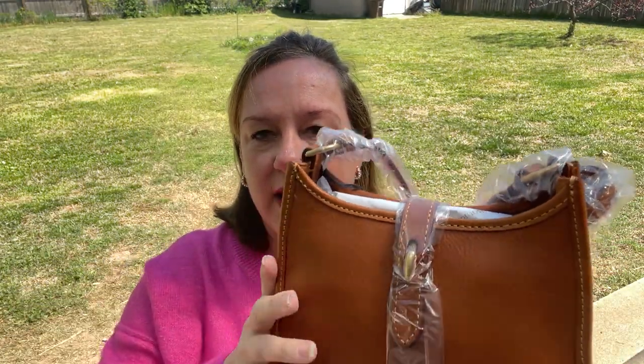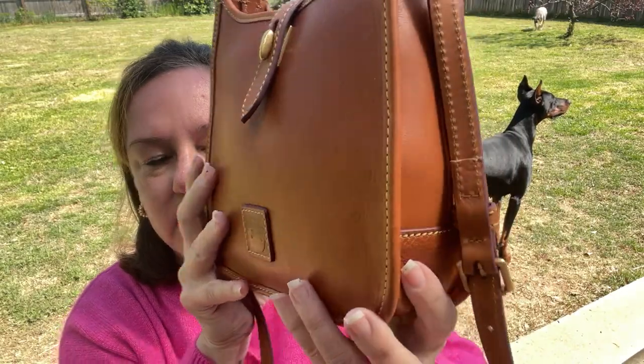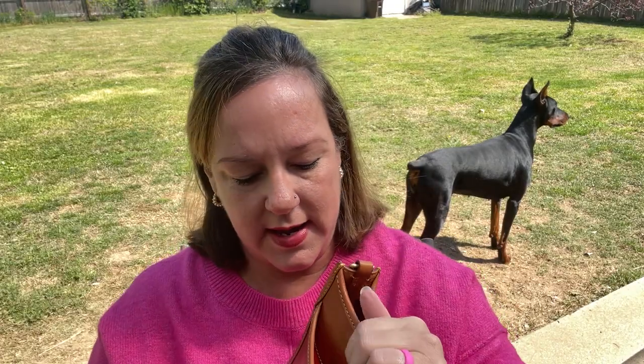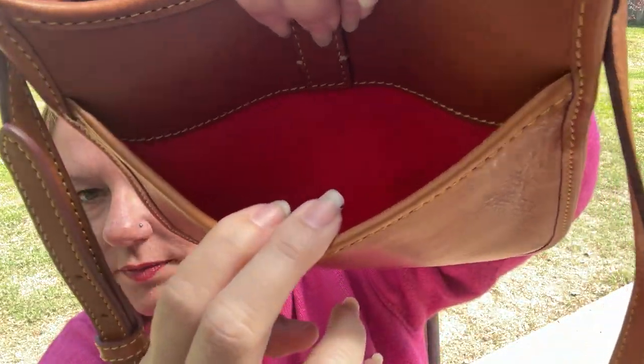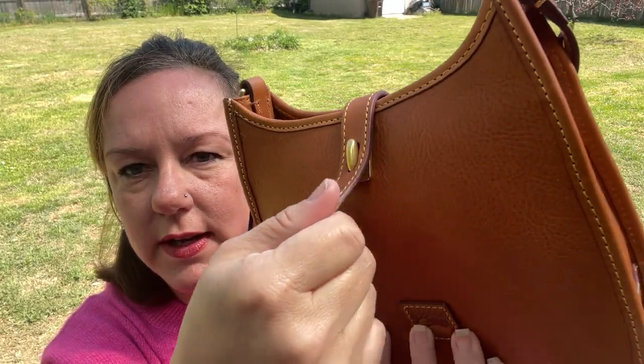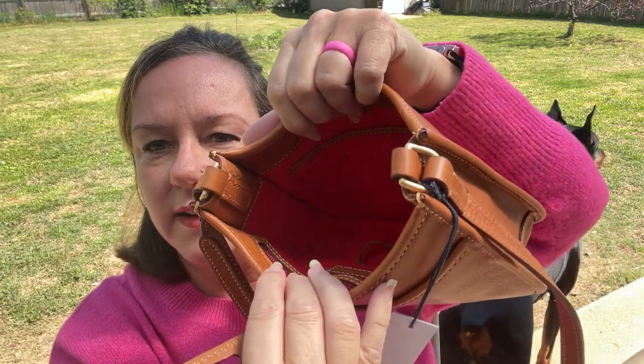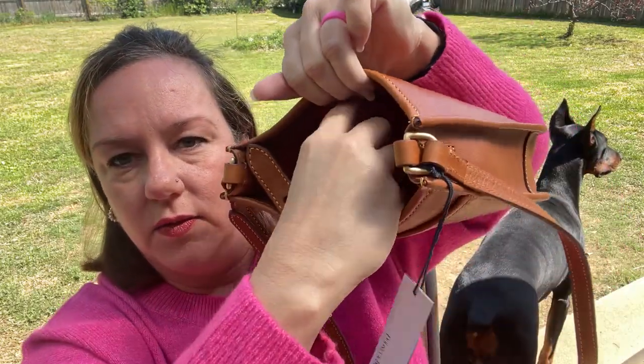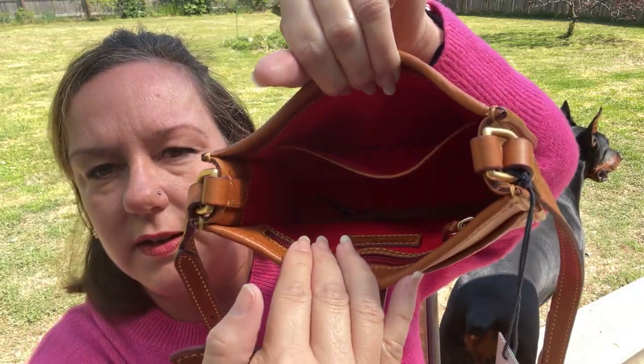Now let me take all this off and get into the inside. The strap is a skinny strap with about seven adjustments, and it has a brass-type hardware — a soft gold. It has a back pocket, a red interior fabric, and then this little locking mechanism: you pull down and then out to open it. Inside it has a key keeper, though it's kind of small.